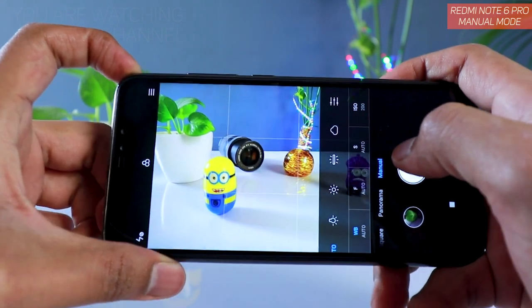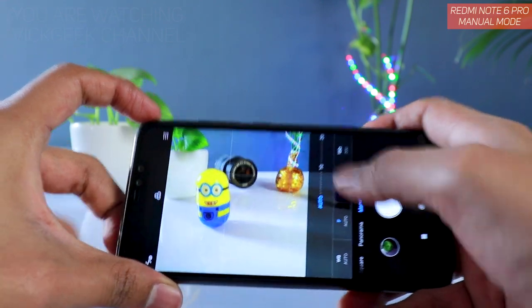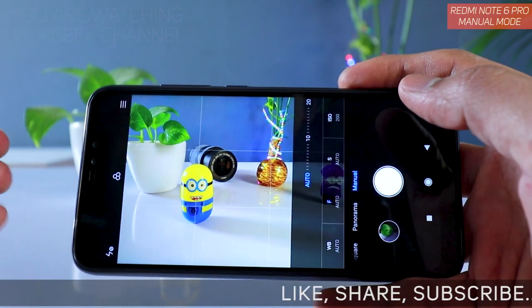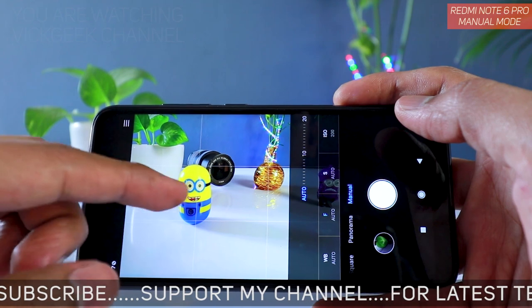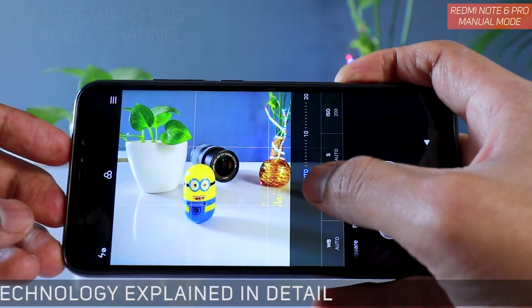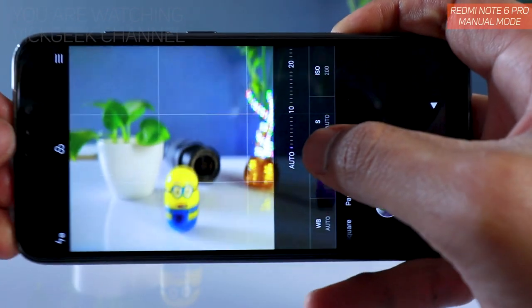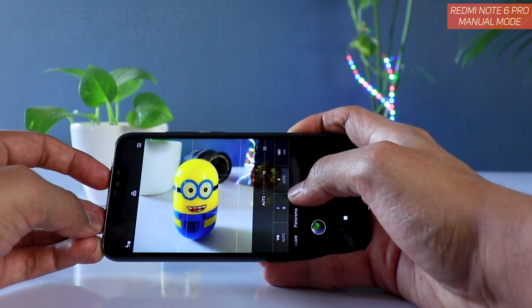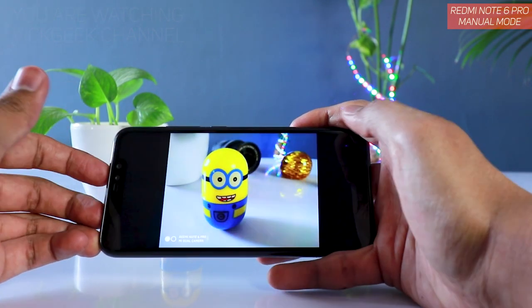The next setting is focus. A lot of the time the camera doesn't perform nice focusing, especially when you are close — capturing leaves, flowers, or a person's image — and the focus just keeps hunting. You can customize this by using manual focus. There is a blue dot you can move as close to the subject as needed, then click the picture so it cannot hunt.